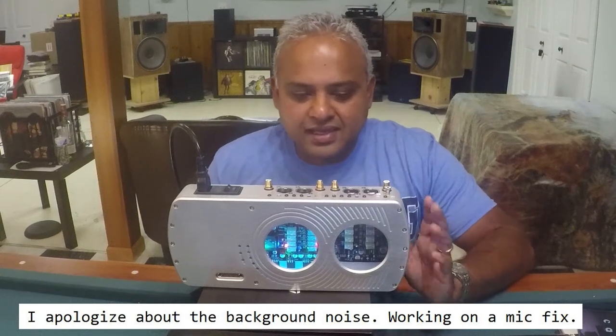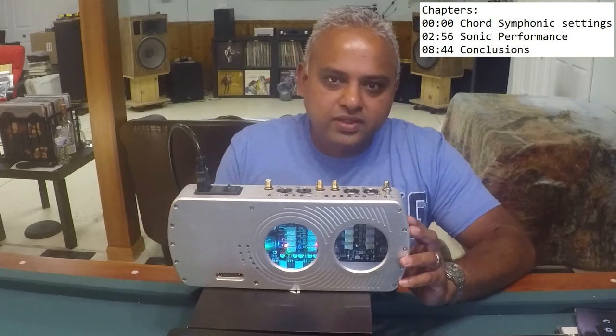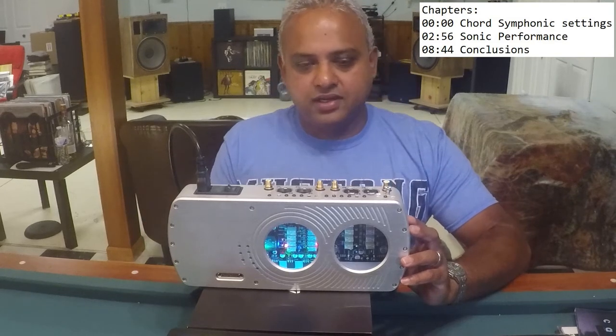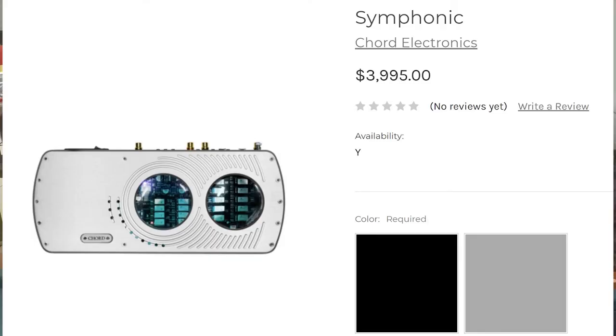Hello and welcome back. Today I'm talking about Chord's flagship moving coil phono stage, the Symphonic. It sells for $4,000 USD and about £3,000 in the UK.